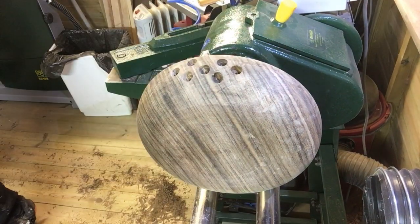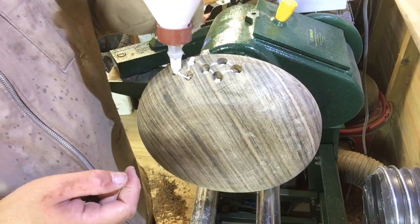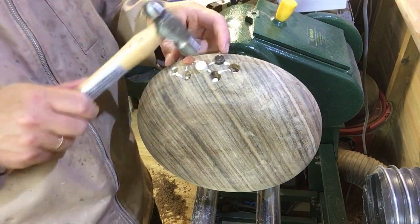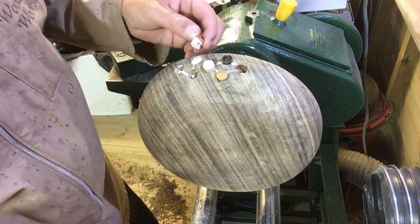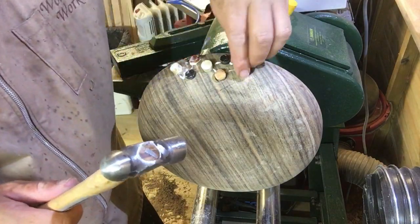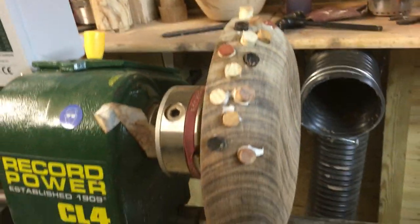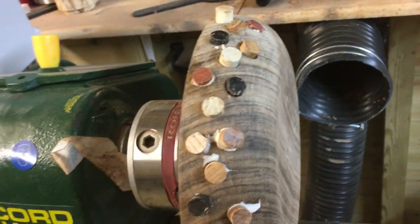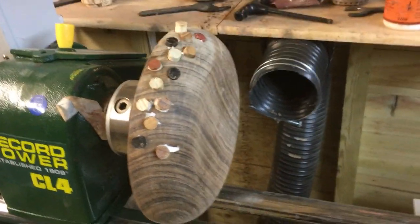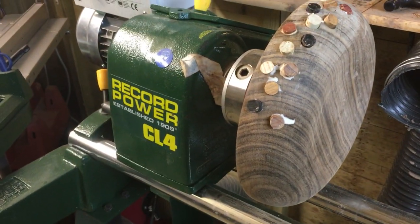I'm going to use some Gorilla glue and just put a dab of glue inside. Basically what I've done so far is drilled the holes out and just plugging and sealing them up with glue. I have no idea how this is going to come out just yet - I may need to mess about with it. It's a little bit weird and I'm not sure if it will pan out the way I want it to be, but we'll see.